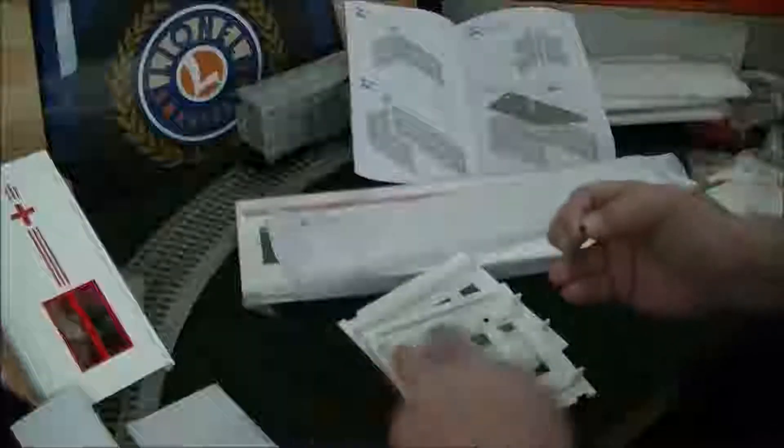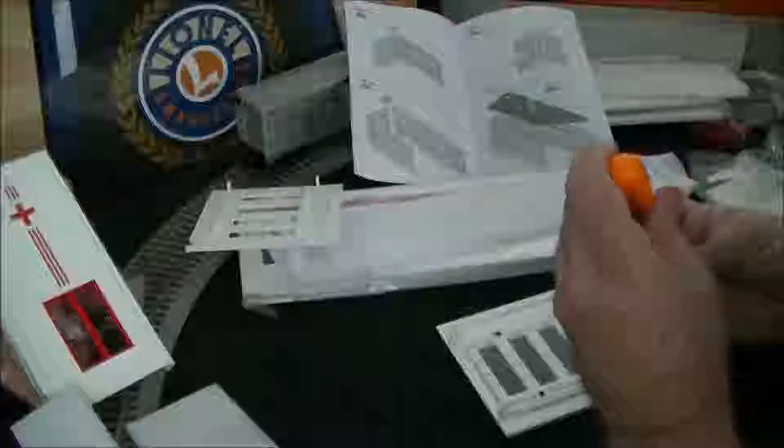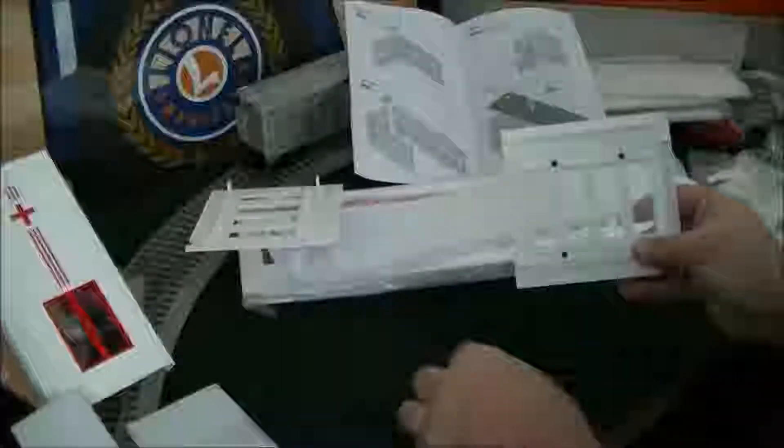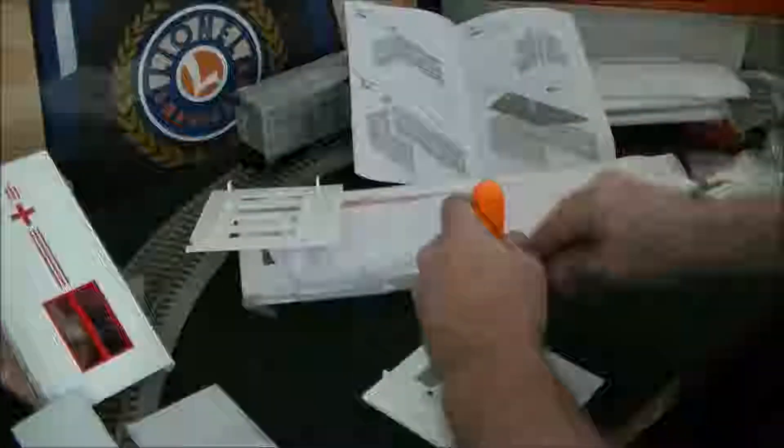The reason I'm filming this in real time is to give you an example of how long it would take to put together. A lot of people see kits and go 'Oh my gosh, it's insurmountable' or 'maybe I don't want to spend that much time.' But once you see it actually done, you're like 'Oh, that's not so bad.' One side is now done.